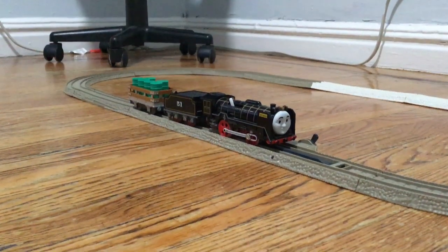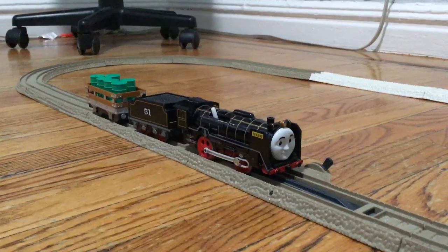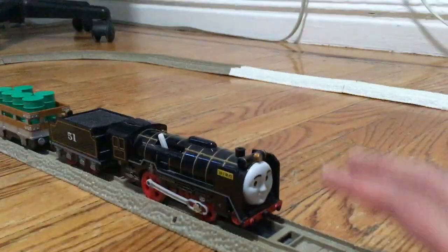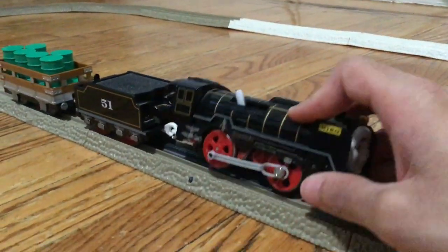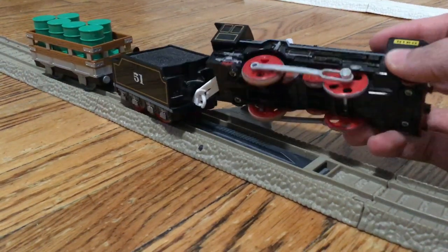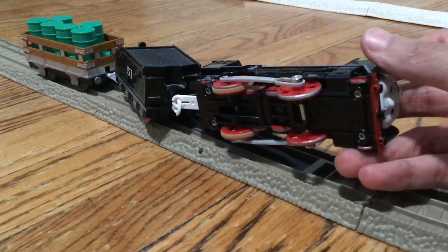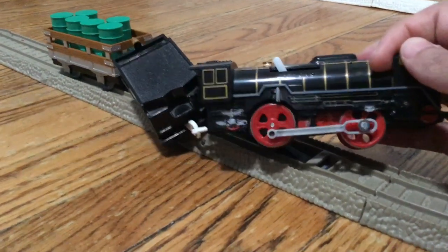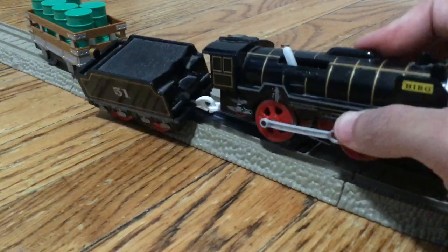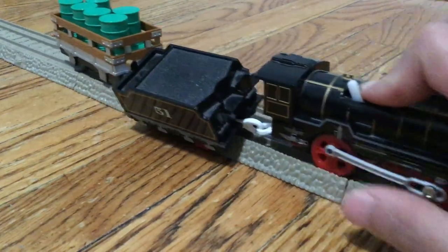I don't need the wheels, I don't need the piece. It looks great. I didn't do much with him. I have silver on the outer part of the wheels. I have the stickers, and it's also great. The tender is also great.